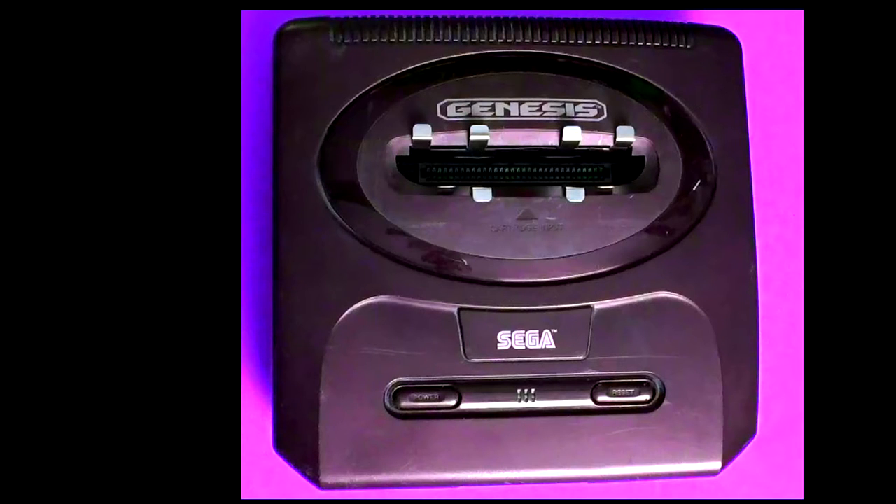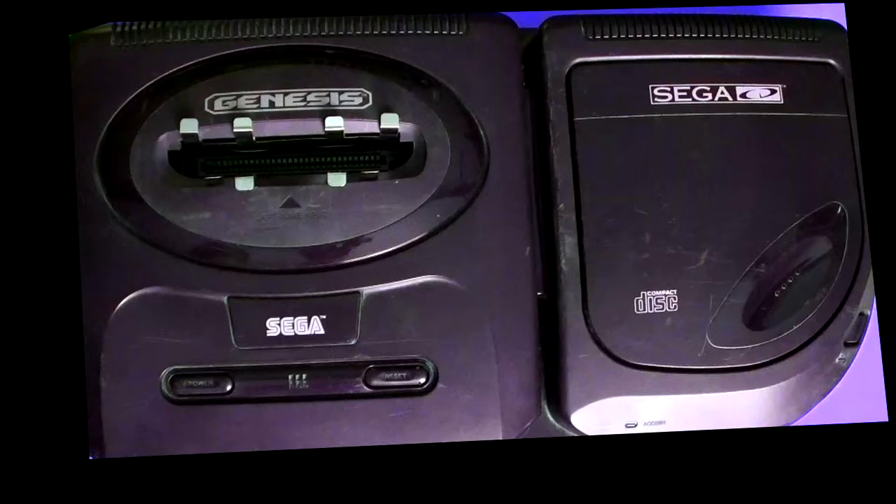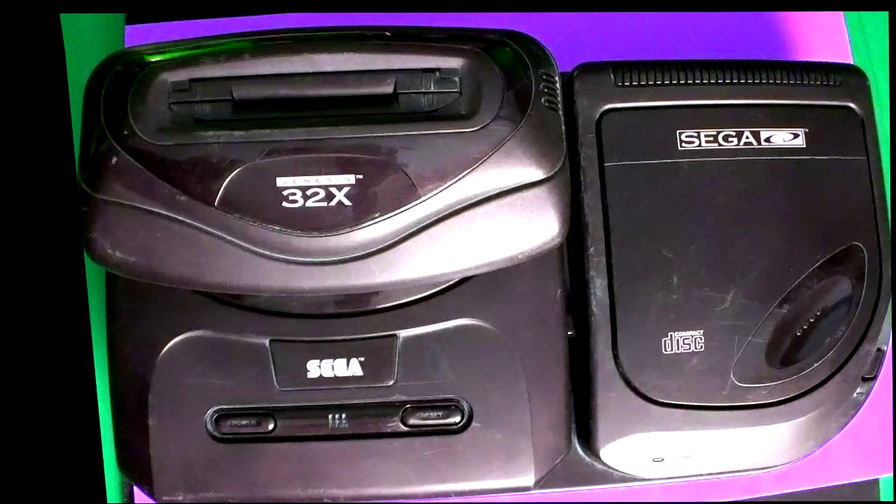Let me show you the original Sega Genesis — this is what it looked like. This is actually one of the newer models at the time. This is called the Sega CD, and it has a CD called Sewer Shark. They both connected together to make an even better game, with better graphics — it had a different card that went in there and it was awesome back at that time.